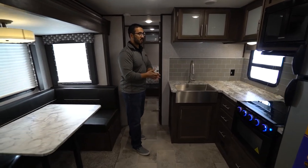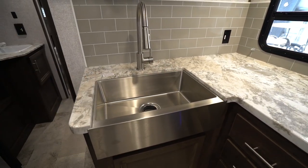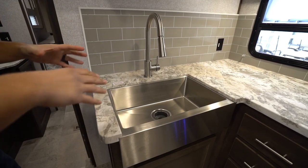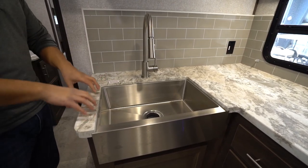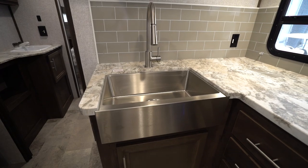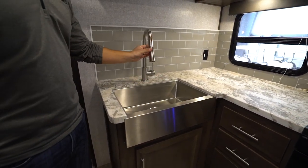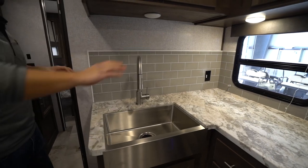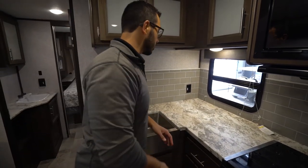For the kitchen, the 2020 model year they redid some things and I think they did a great job. You'll see they have the thermal foil countertops — it's kind of like an in-between of your laminate countertops and your solid surface. The nice thing about this is it's not super heavy like a solid surface, which is excellent for a lighter-weight travel trailer like this. It still allows you to under-mount the bowl — it's an apron front — and you have the decorative backsplash, almost like a gray subway tile. It's easier to clean and not just aesthetically pleasing, it's functional.